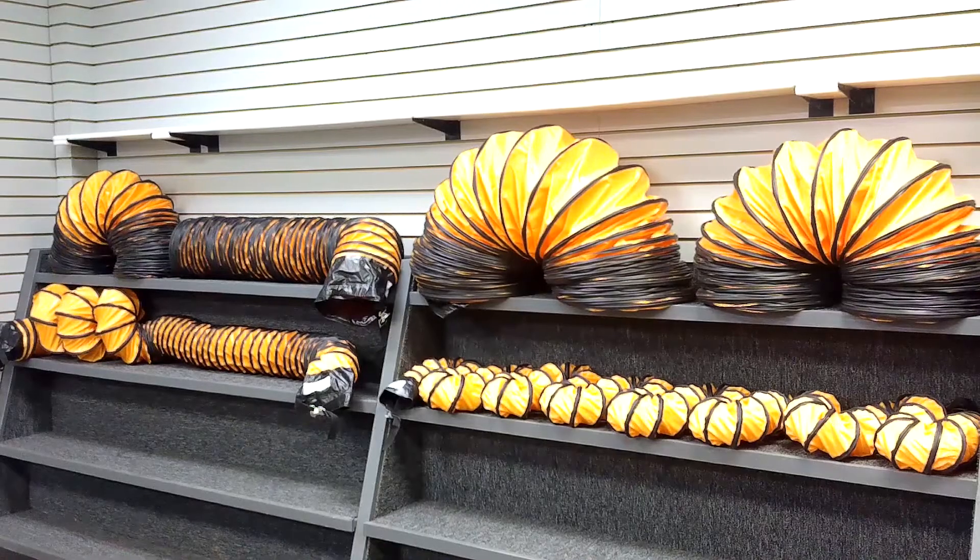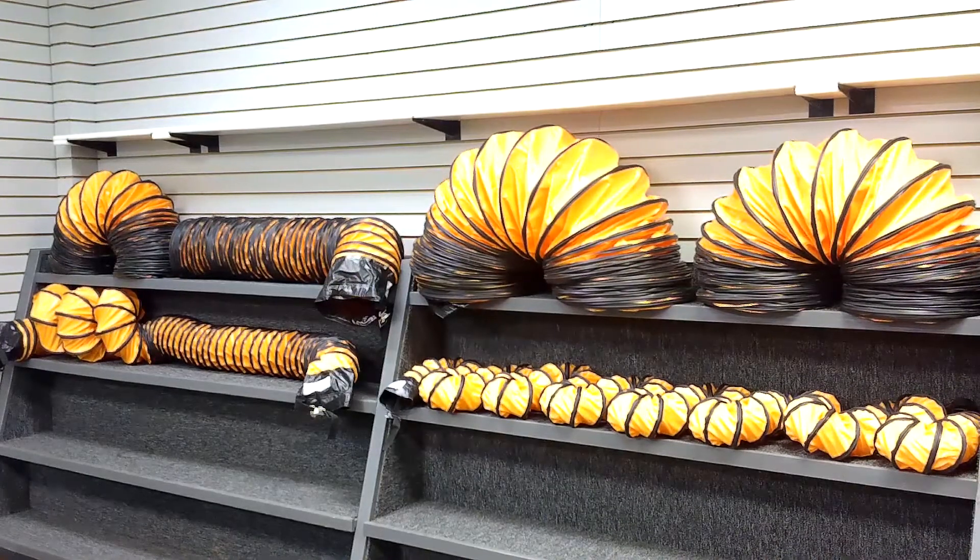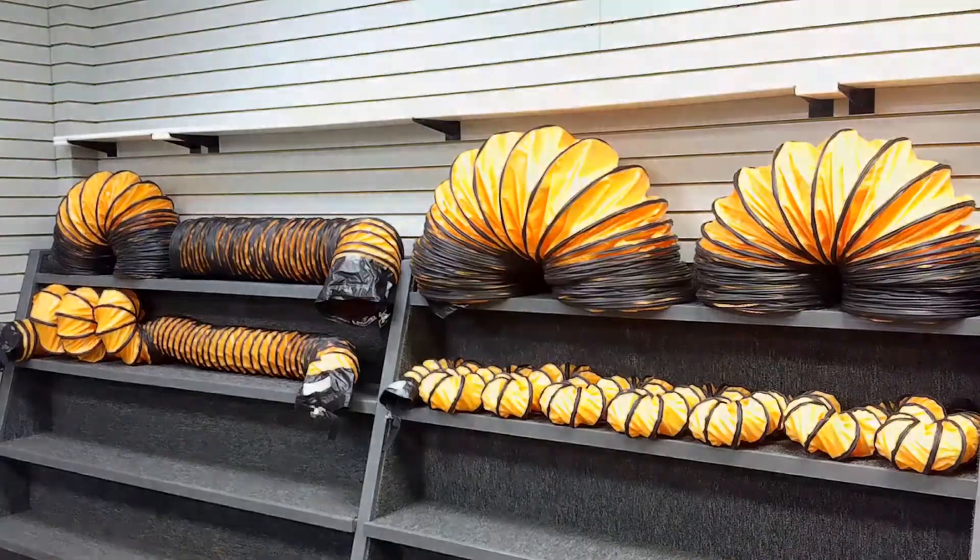We stock a large inventory of this flexible duct for shipment within 24 hours. It is stocked in 4, 6, 8, 10, 12, 14, 16, 18, and 24-inch IDs.